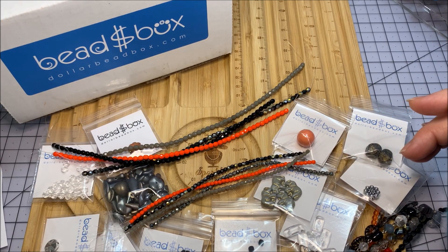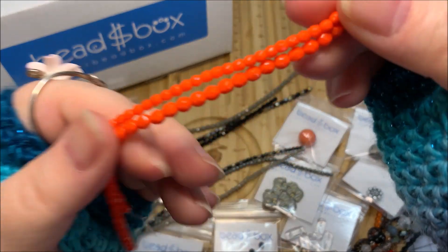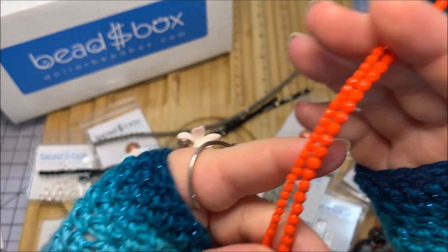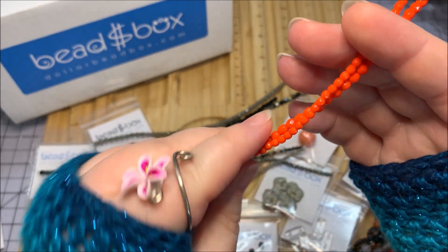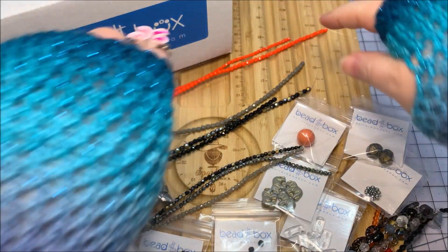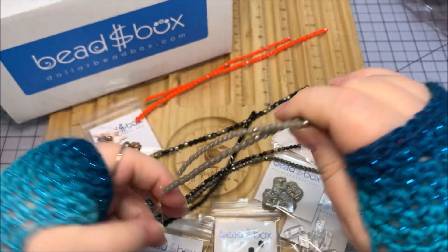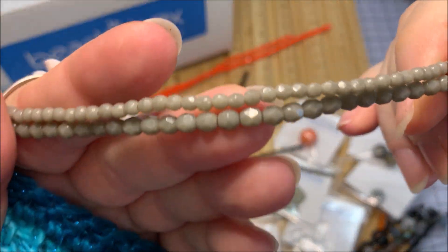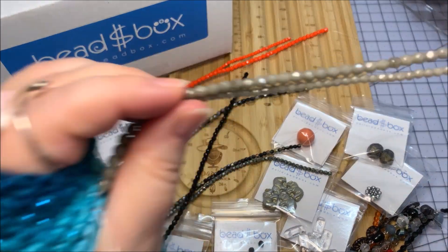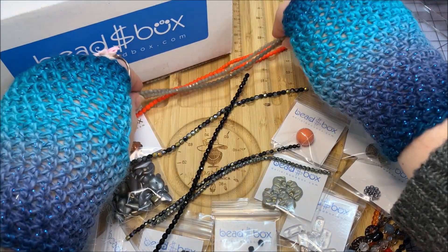First up is an opaque orange in the four millimeter and we do have a coordinating three millimeter strand — that is cool. It's opaque so it's not transparent, it has a fire to it because of the cut but it doesn't have a finish on it like a morea. I really like the look of this — ultra sparkly! Then an opaque gray — looks like we've got both sizes in that as well, a three millimeter and four millimeter opaque gray. Super pretty, goes with my elephant beads.